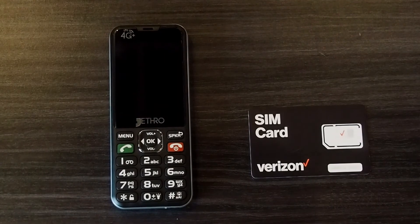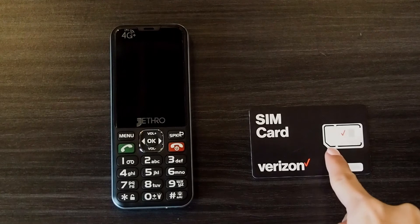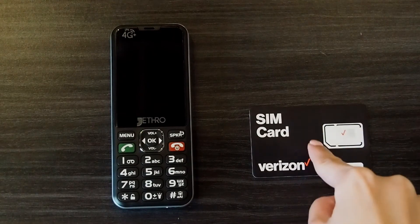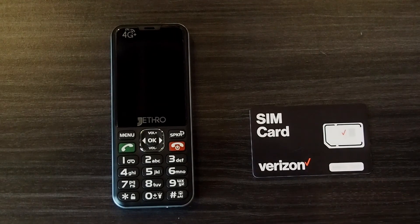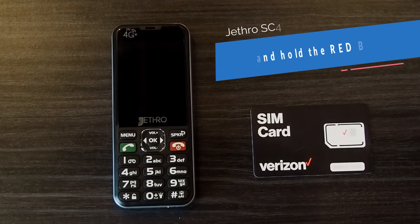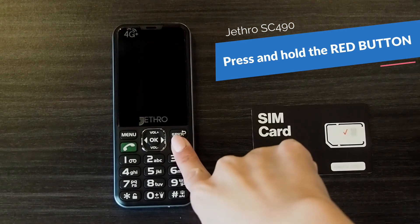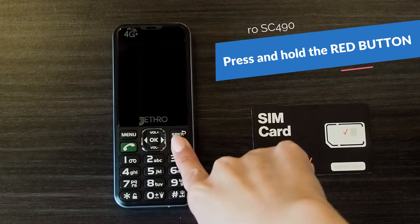Here I have my activated Verizon SIM card. You'll want to punch out the largest size from the card and insert that into the back of your Jethro phone. After you've done that, you'll press and hold on the red button for a few seconds and wait for it to turn on.